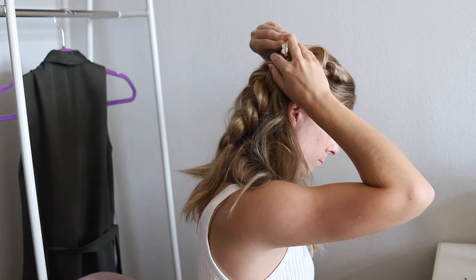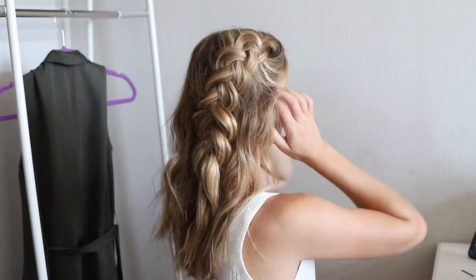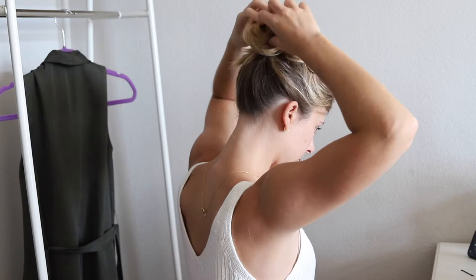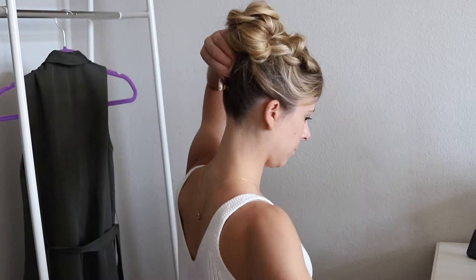Using your bubbly Dutch braid, pull all of your loose hair up into a high messy bun and secure it with regular bobby pins. Next, pin up the loose hairs at the nape of your neck with decorative bobby pins and clips.